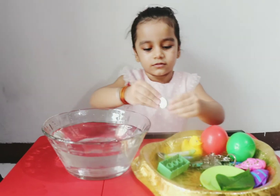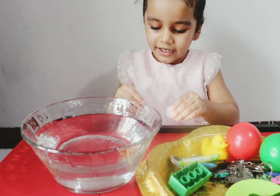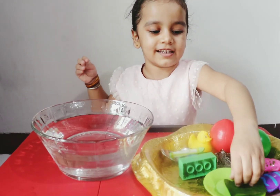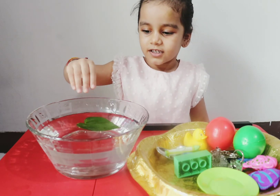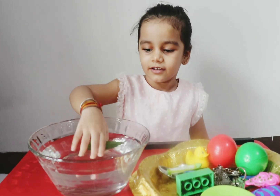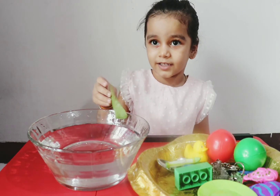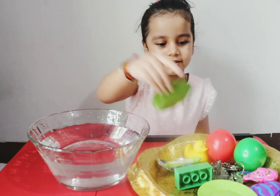These are coins — let's put them in. Let's try. It sinks! It sinks! It's heavy in water. When somebody goes shopping, we use coins to buy things. Okay. Now I have this leaf. Let's put it in. It floats! It floats! Let's take it out.